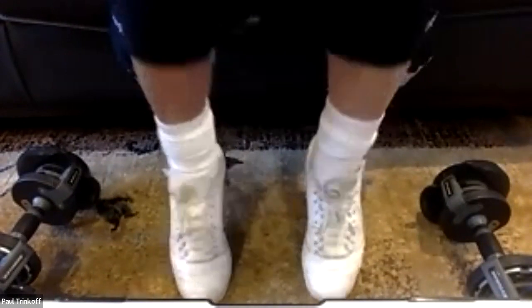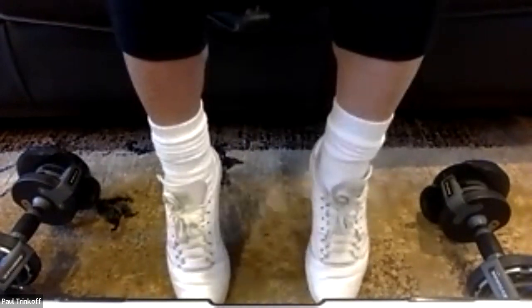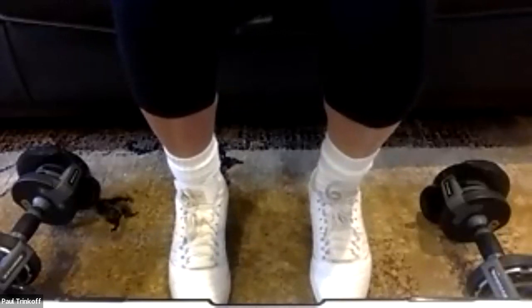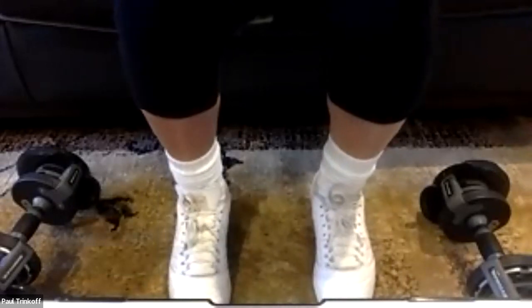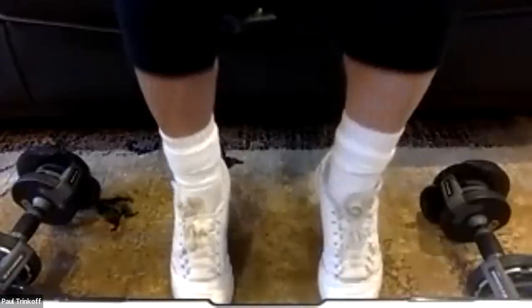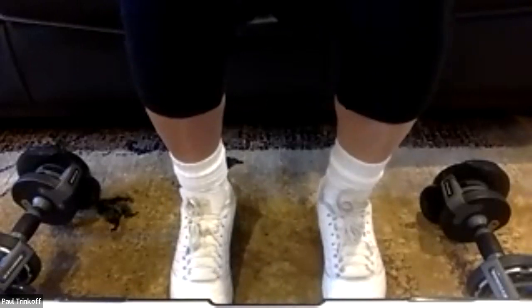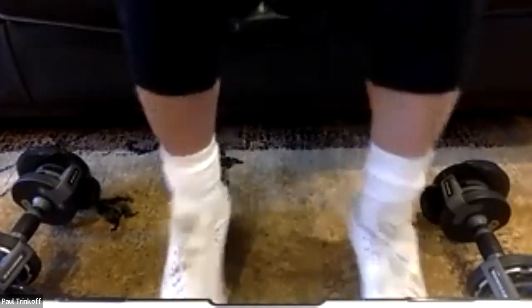Counting through 24 calf raises — one through twelve, then twelve more. Excellent — end of set one. We only have three sets to go, but the reps get longer and shorter.